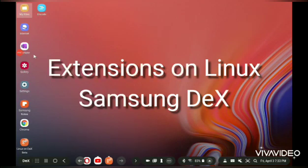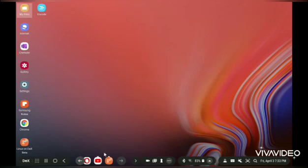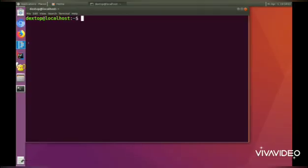Hi guys, welcome back to my channel Tech and Knowledge. Today I will be checking if extensions work on Linux running on Samsung Dex. I will be checking two browsers: Chromium and Firefox. If you haven't installed Linux on your Samsung Dex tablet or phone, you can see my previous videos — it's a pretty simple process.